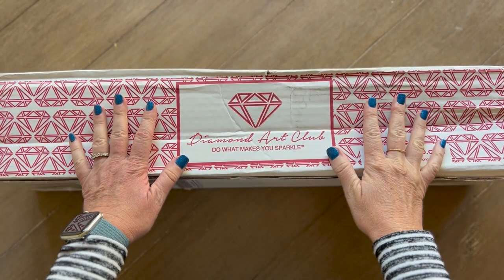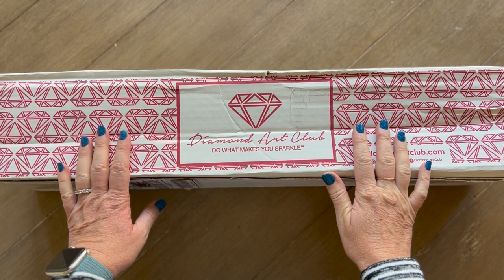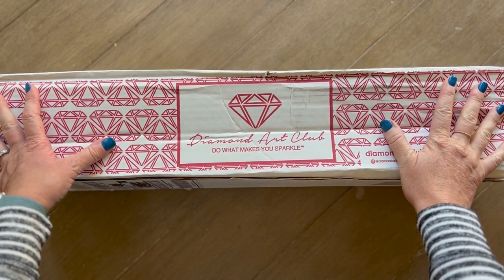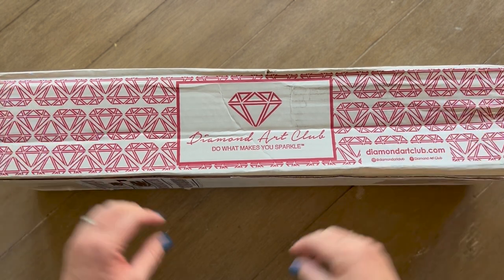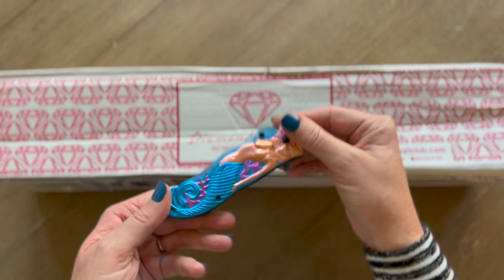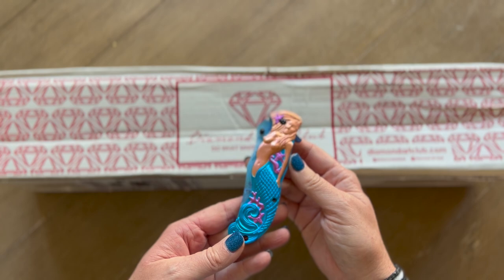Hey y'all, Shay here. This is hot off the presses — it's Friday afternoon and this just came in. I just got notified about nine minutes ago that it was at the front door, so I ran to get it. I'm going to do a quick unboxing. This is from one of the new releases that came out last weekend from Diamond Art Club. Let me get my Abigail Knife — my beautiful mermaid knife — I'll link it in the description, you can get it off Amazon.